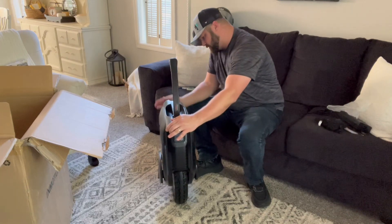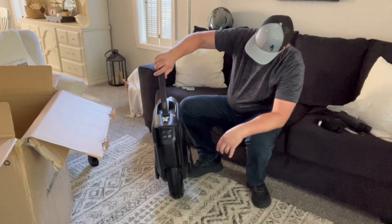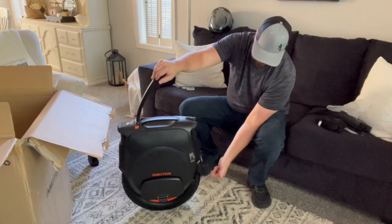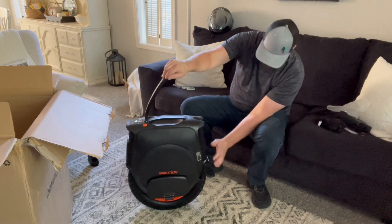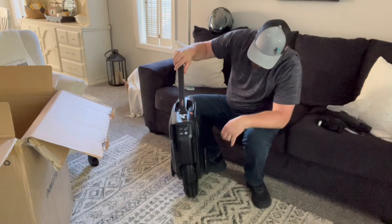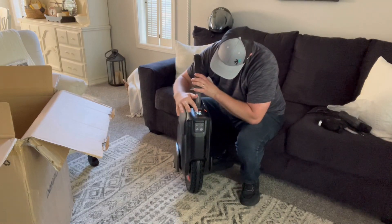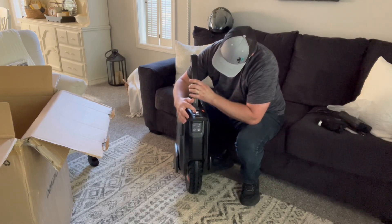Charger port is in the back. There's a kickstand, and a mud guard in the back already on it — I like that, some don't have those. I love this look. Let's check the settings — lights, max speed.